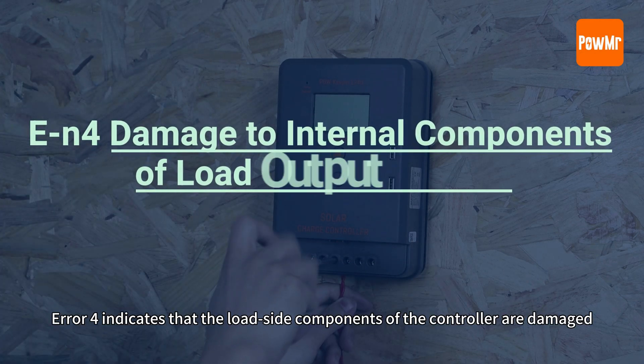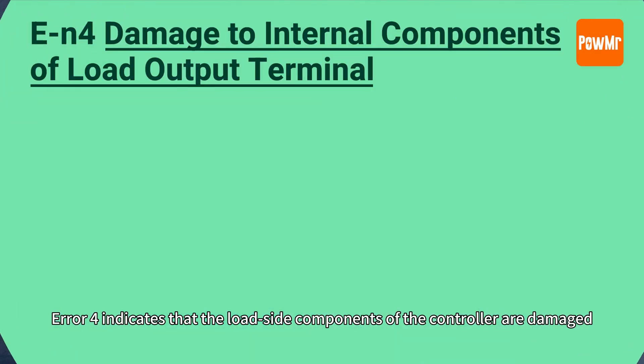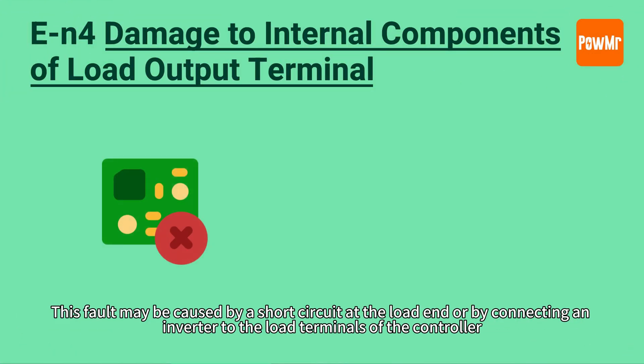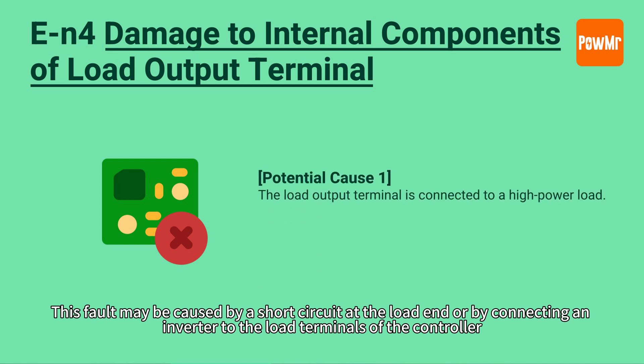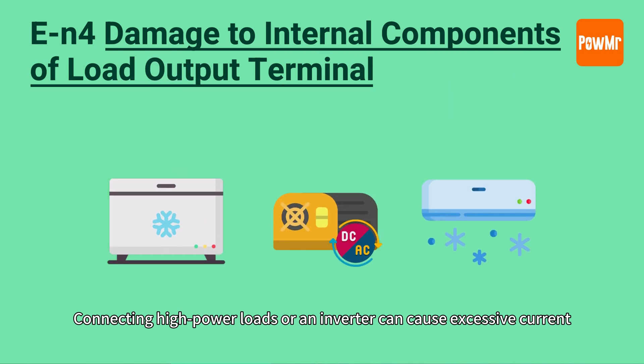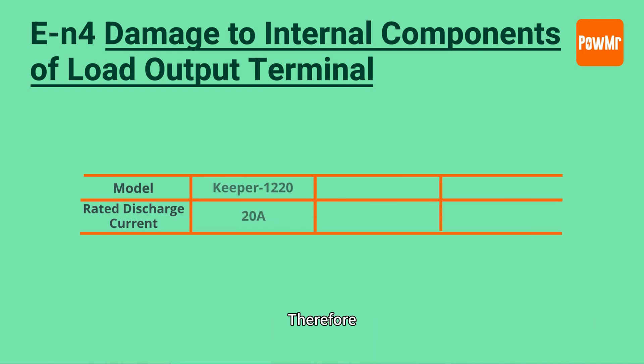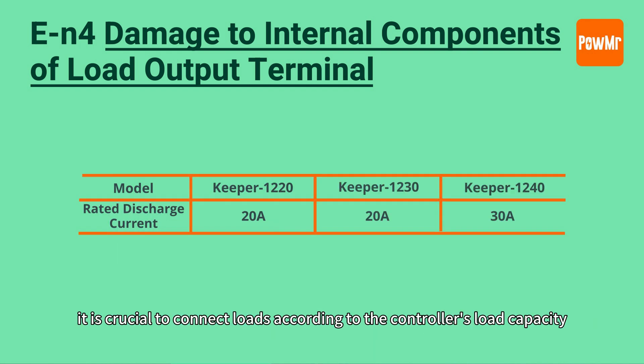Error 4 indicates that the load side components of the controller are damaged. This fault may be caused by a short circuit at the load end or by connecting an inverter to the load terminals of the controller. Connecting high power loads or an inverter can cause excessive current, damaging the internal components of the controller and resulting in irreversible damage. Therefore, it is crucial to connect the loads according to the controller's load capacity.